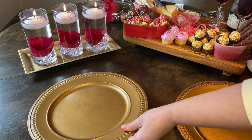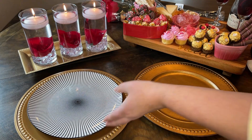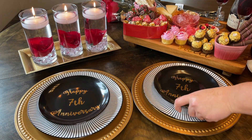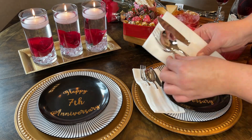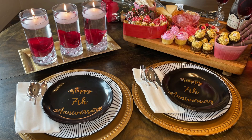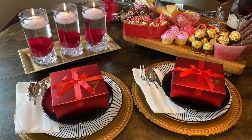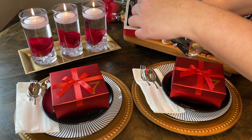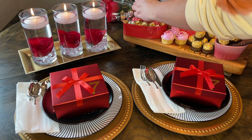The final step was to create the place setting. I took two gold chargers from Dollar Tree, followed by dinner plates from Dollar Tree, then the bread plates that I had decaled. I also used silverware sets from Dollar Tree, tucked underneath the bread plate — it would have been perfect if they had gold silverware, but they only had silver silverware or plastic cutlery. Then I just topped it with our little gift boxes so we can exchange gifts. In real life when we have our anniversary dinner, we won't be sitting quite this close together — I just put everything close together for the video.